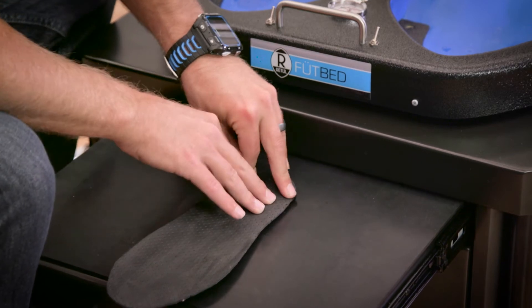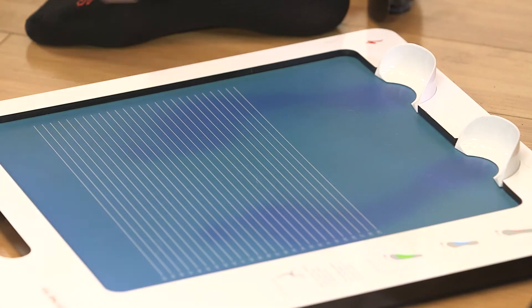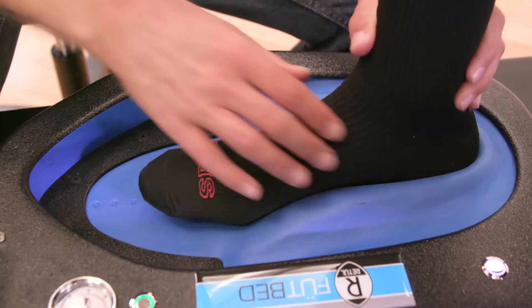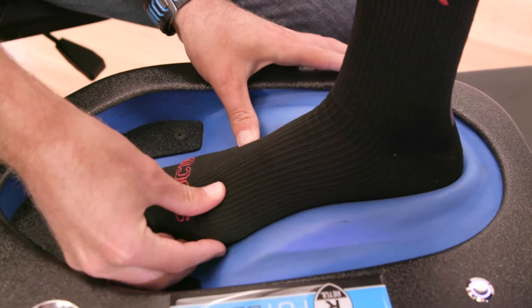Custom footbeds offer the same benefits as our SL footbeds, such as arch support and increased efficiency, but with the personalization of a tailored fit. Once the trained fit technician has looked at the rider's feet to assess arch height, the rider is put in a comfortable seated position, and the vacuum-powered molding tray then closely hugs the rider's feet to get every last contour of the foot.